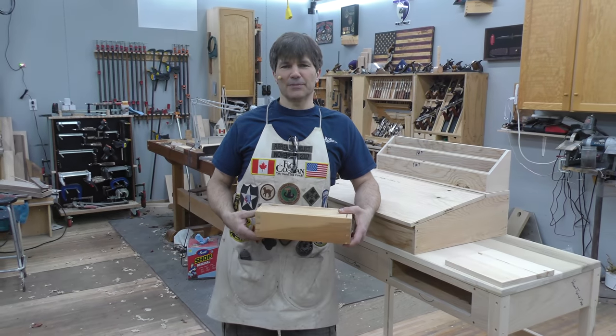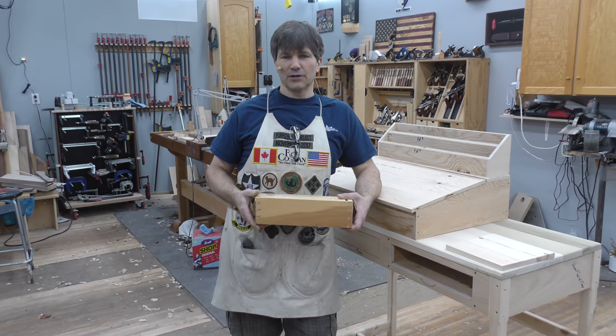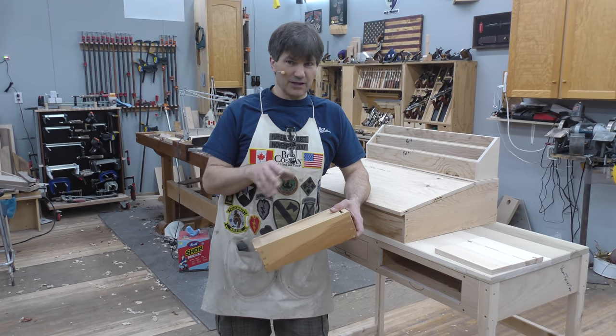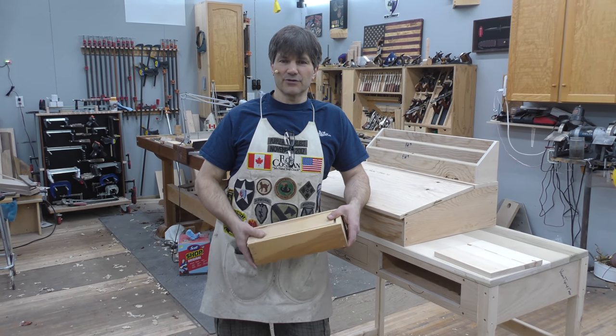Hi, I'm Rob Cosman, welcome to my shop. For the past eight years we've been running an online workshop where we walk folks through the process of building a piece of furniture. We start with the design process, lumber selection, of course the construction, right through to the finish.